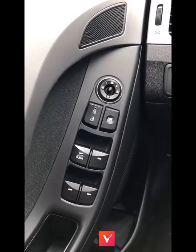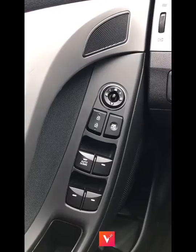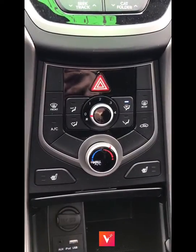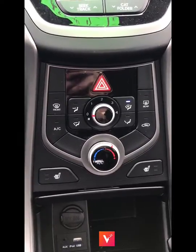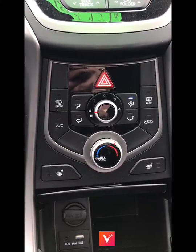It has power locks, mirrors, and windows, which is super handy — especially the mirrors because you can adjust them via power. This vehicle also has heated seats, which is incredible because it has been terrifyingly cold outside. Especially today there's a bit of snow outside and the air is very chilly, so nice heated seats in the morning are great to keep you toasty.